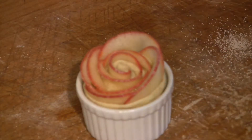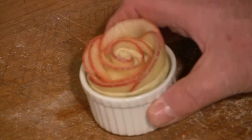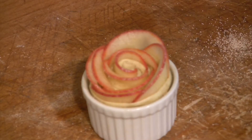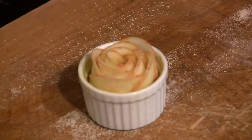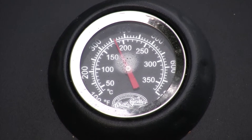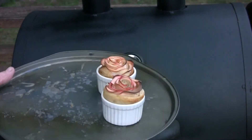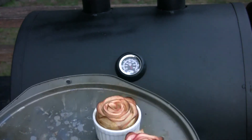Now to cook this, we're going to take a ramekin — just one of these little ceramic things. You want to butter it up and put some of that sugar and cinnamon in there. If you don't have a ramekin, just use a metal cupcake pan — it'll work fine. We've preheated the gas side of our grill to 375 degrees, and we're going to place our two ramekins on the top shelf for 45 minutes.